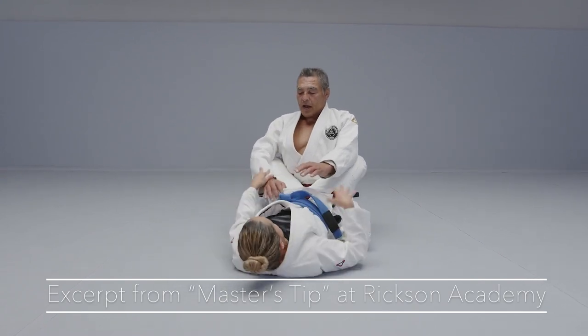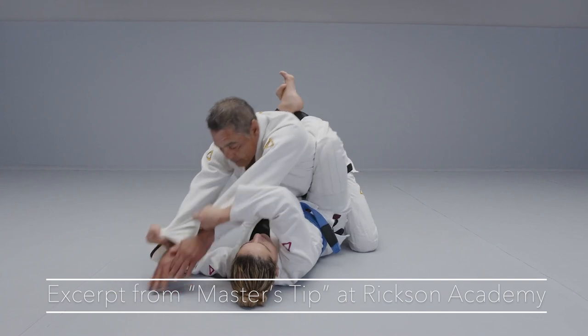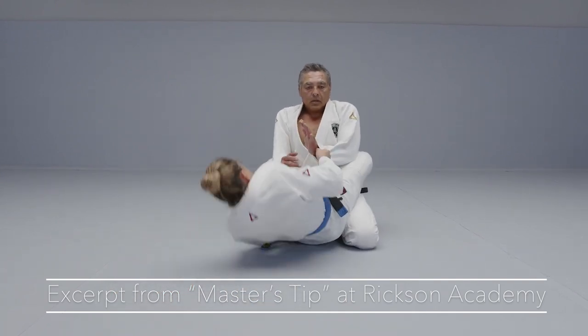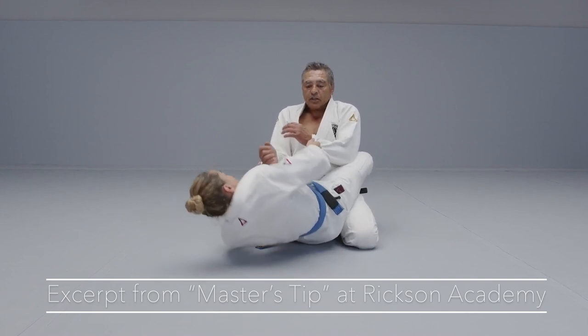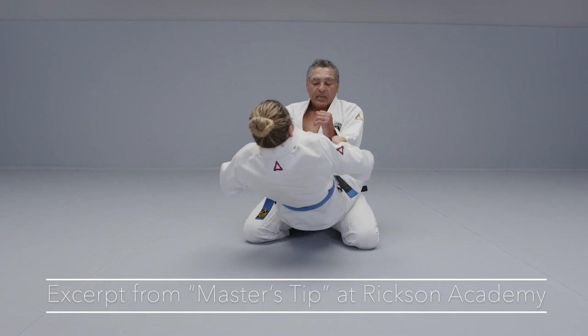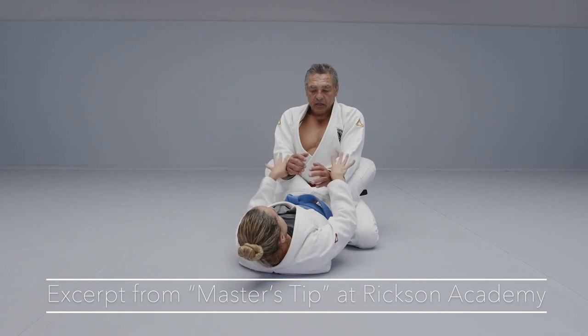If she controls my arms, my energy is not on my arms anymore. My energy is on my elbows. She's pulling not my hands — she's pulling my whole body, because I'm engaged. My hips and my elbows are engaged here.